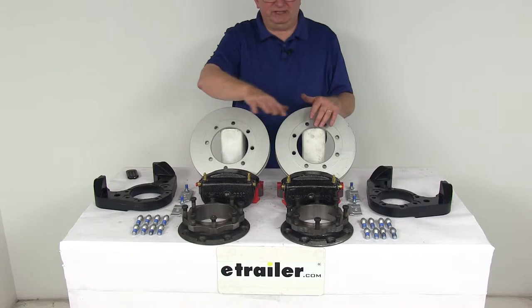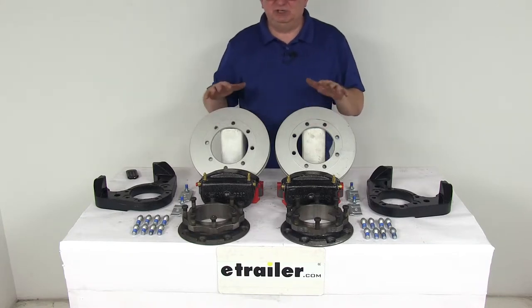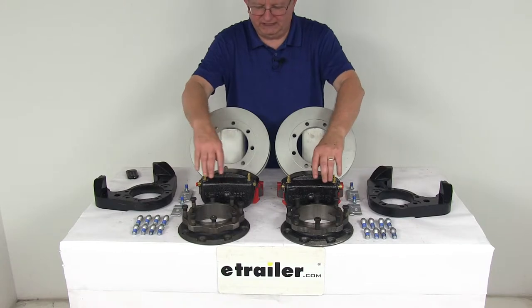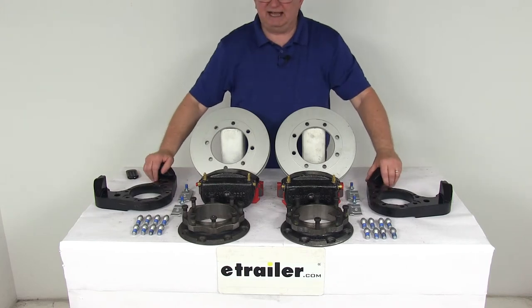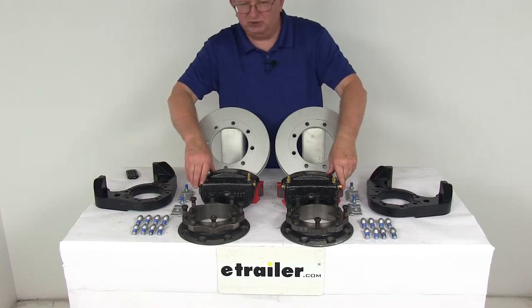This kit will include everything shown here on the table. It includes two full brake assemblies, two machine-finished cast iron rotors, two rotor spacers, two E-coated cast iron calipers with stainless steel caliper mounting bolts, two E-coated ductile iron caliper mounting brackets, and all the installation hardware needed to install everything.